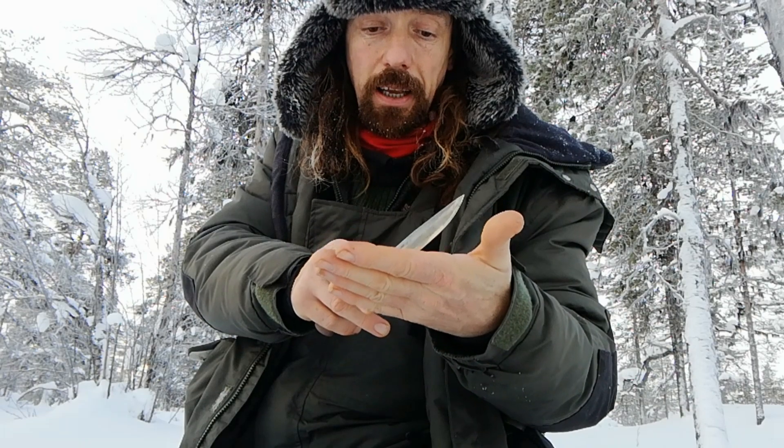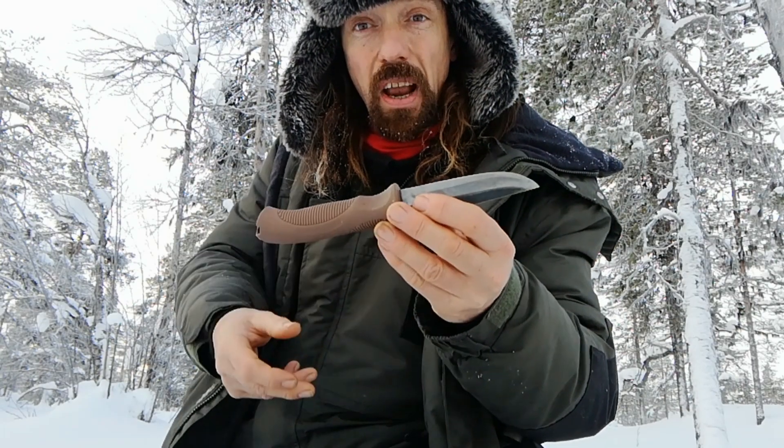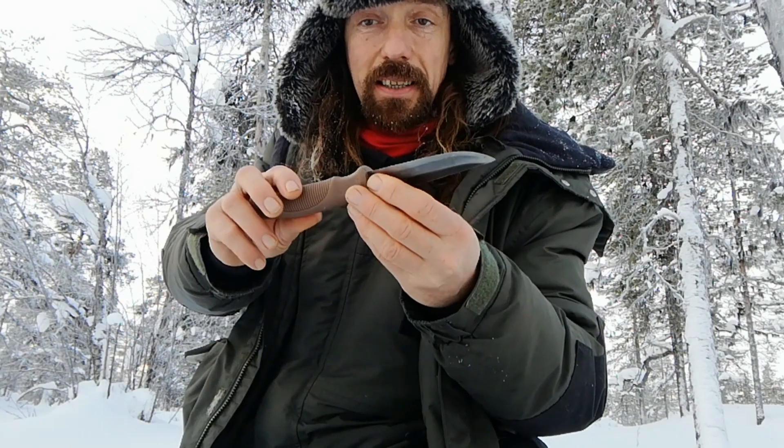It's round about five millimetres thick, and it's got a very, very slight secondary bevel.